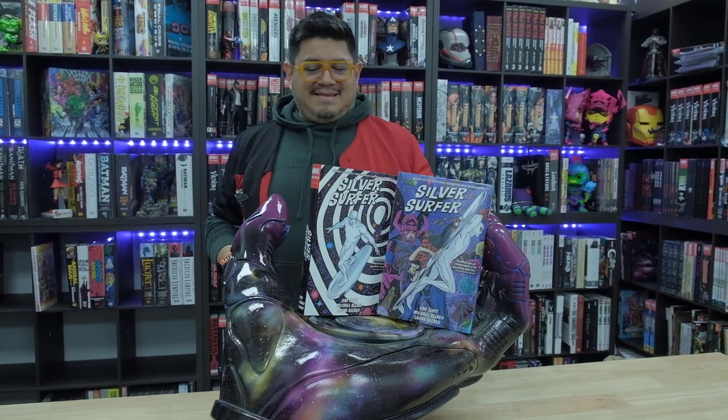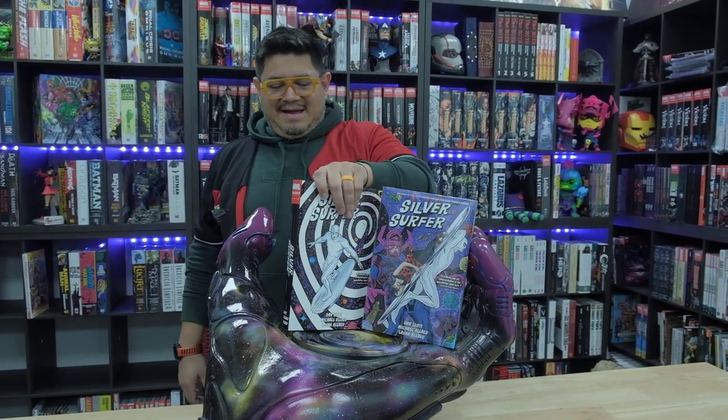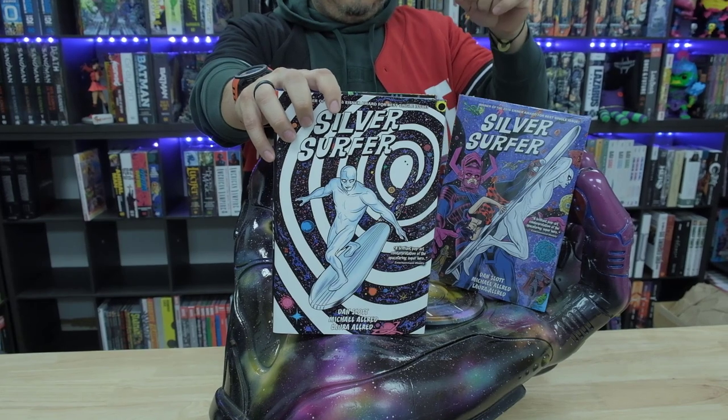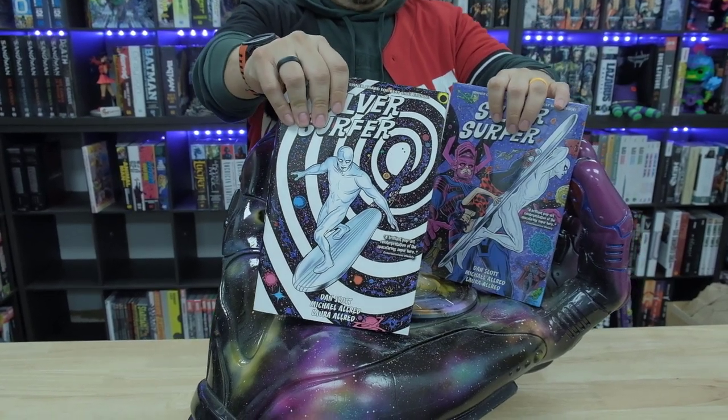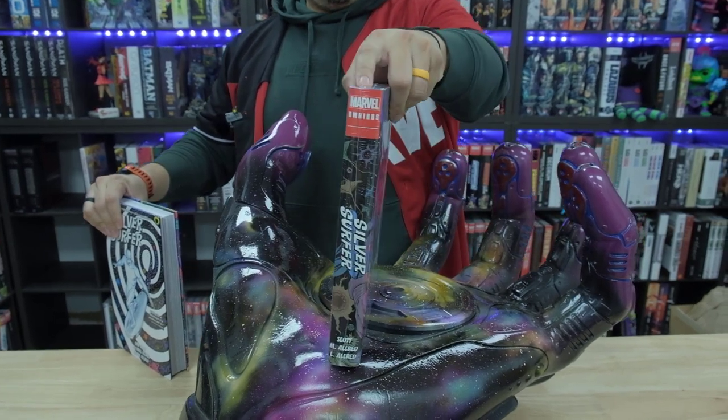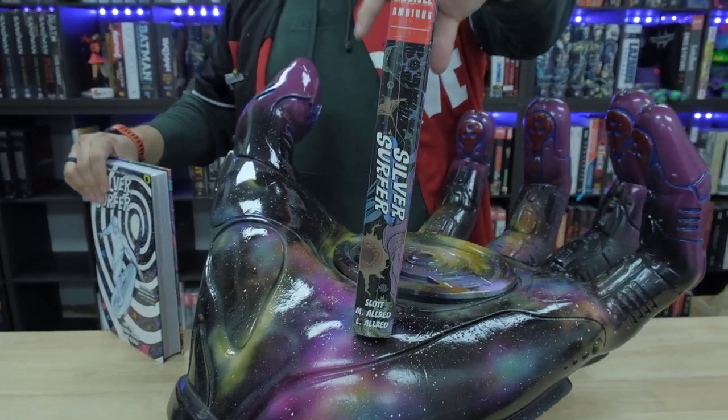Yeah, this is our reading stand. That's right. And let's take a look here. Now we're going to be looking at Dan Slott's Silver Surfer. This one is the DM. This is the standard. Let me show you the standard there first. Here's the front, the spine, and the back.